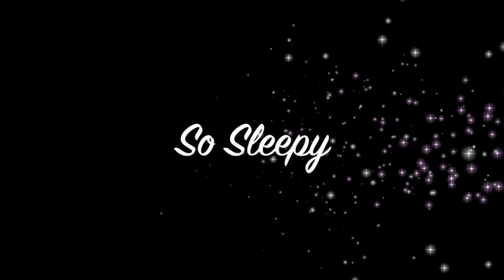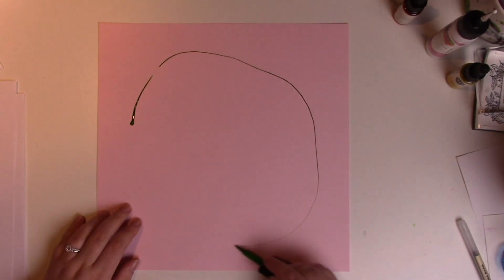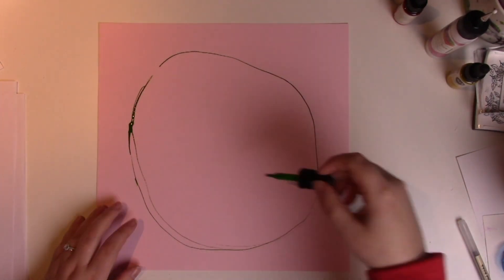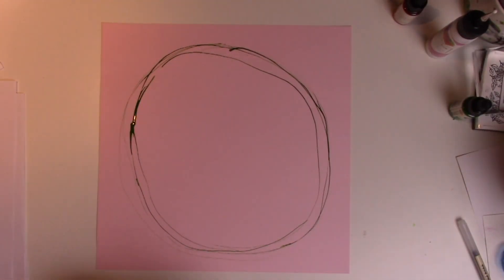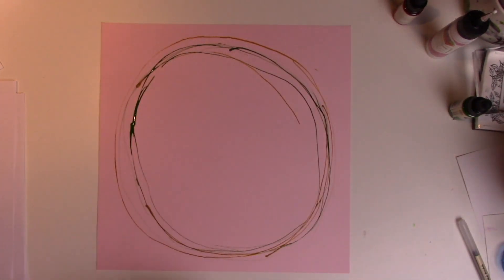Hi everyone! It turns out I had some technical difficulties with this video, so I am attempting to redo the audio on it. This is the video that takes a dramatic turn in terms of how the layout is constructed.